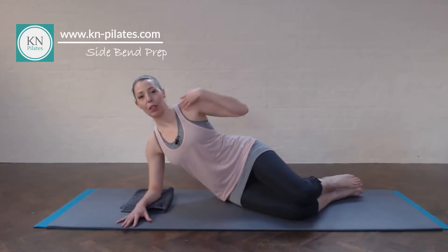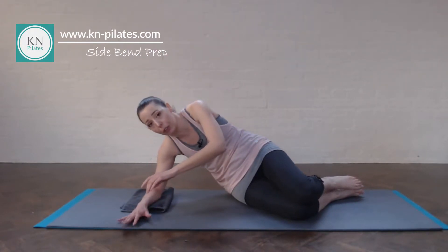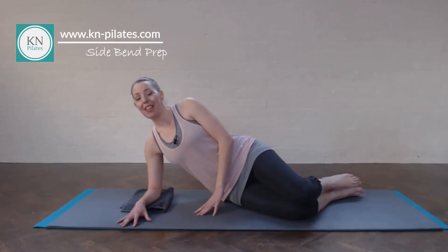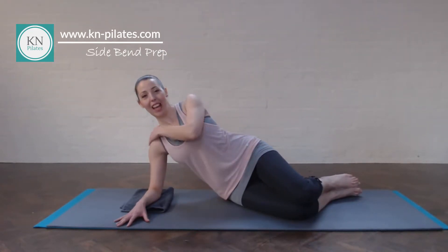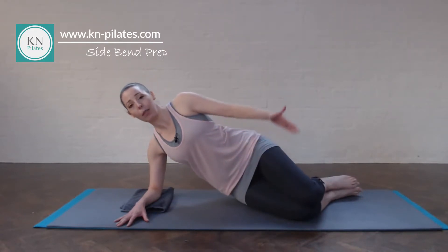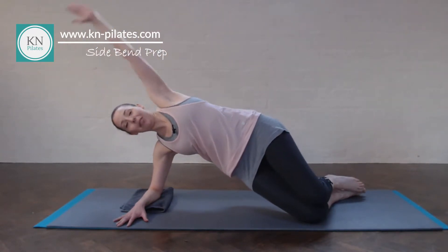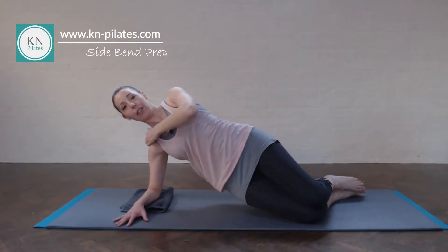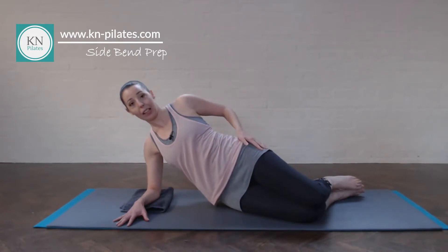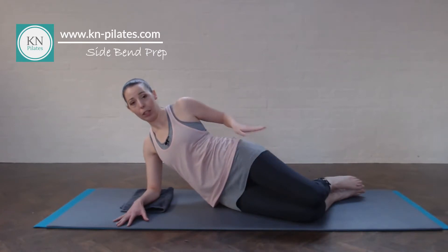Keep the shoulders open, the spine nice and tall — make sure not to round the back. Breathe in to prepare, lift out of that shoulder, then breathe out and lift the hips away from the floor, keeping the knees together. With control, lifting out of the shoulder still, relax back down but keep the hips stacked. It's very common that the hips want to drop back each time — try to keep them stacked, keep the spine long.